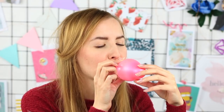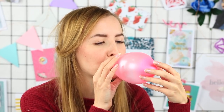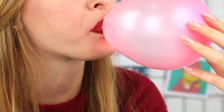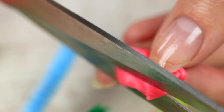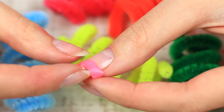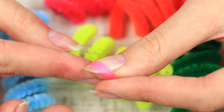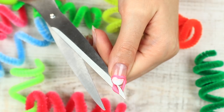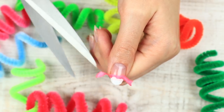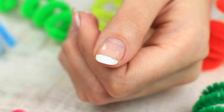Is your French manicure not perfect? Inflate a balloon and cut it into thin strips. Wrap one strip around your nail, leaving a free edge. Apply white polish, then carefully remove the strip. You've got a traditional white French free edge.